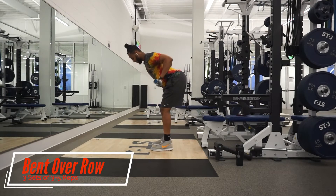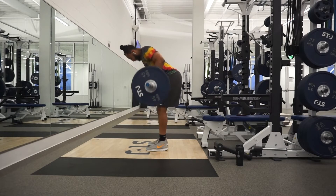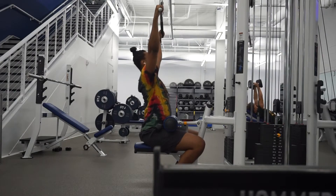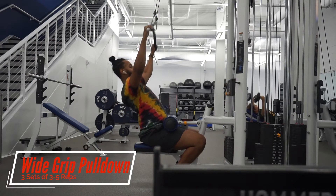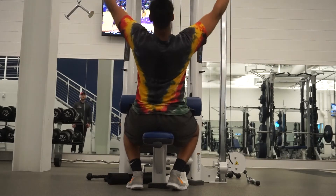Moving on to the bent over barbell row. It helps out with the back. When you start off with this, please use light weights — I used too much weight when I first started and hurt my back a little bit, so I do not recommend using more weight than you can handle. The next back exercise will be the wide grip lat pulldowns. With any movement, try to target the muscle with a mind-muscle connection — when doing lat pulldowns, pull it down with your lats, push your back back, and feel it.